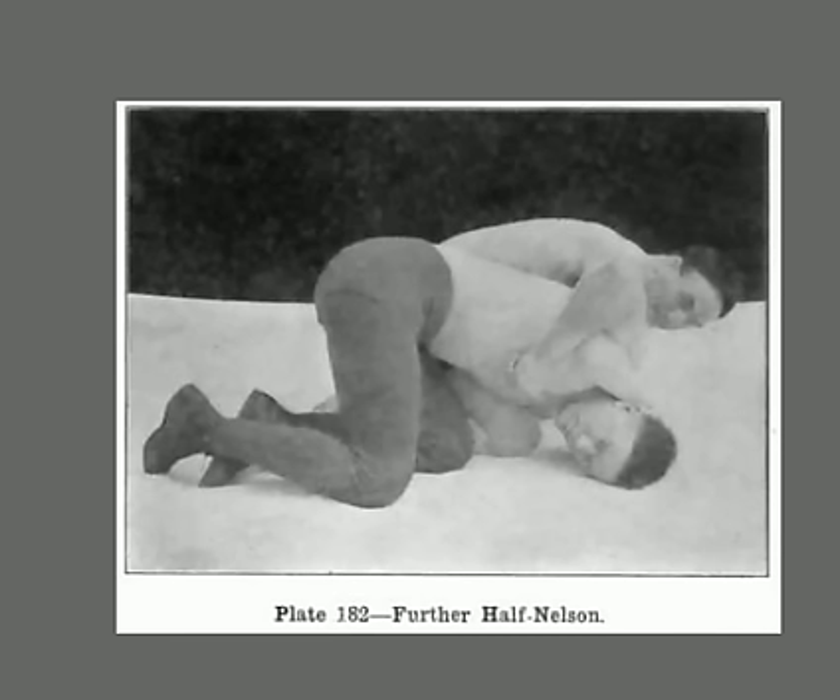We're continuing our wonderful book on Farmer Burns wrestling and conditioning, written in 1913. We're learning so many great techniques you can use right now in a mixed martial arts match or in a wrestling match. This is called the Further Nelson. The 'further' means it's the arm further away from your body.